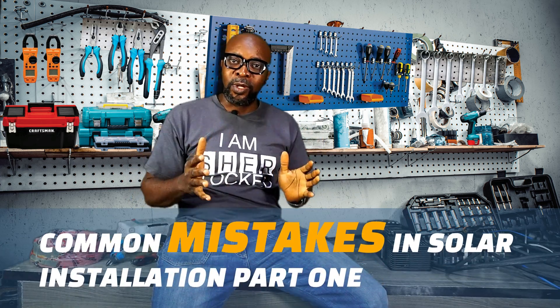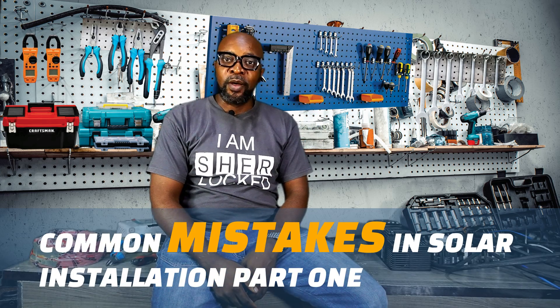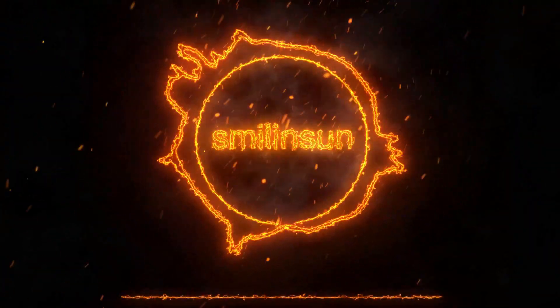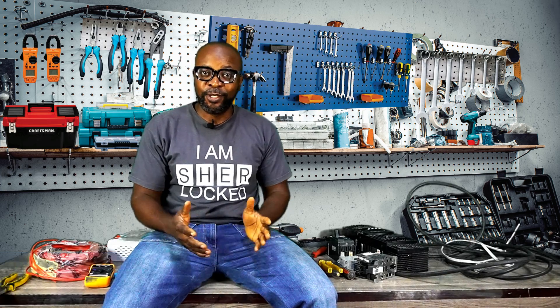Hello everyone, welcome to 'Common Mistakes in Solar Installation, Part One.' The mistakes are way too many to handle in one video, so there's going to be a Part Two. My name is Ikenna from Smiling Sun.